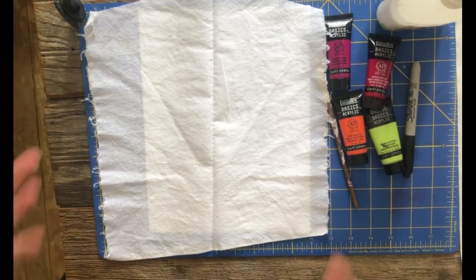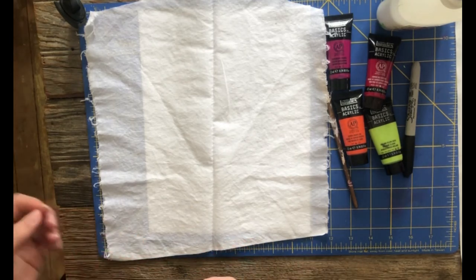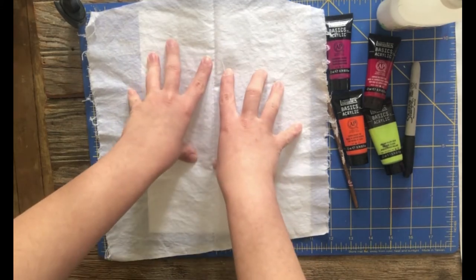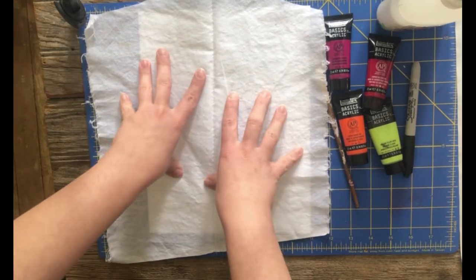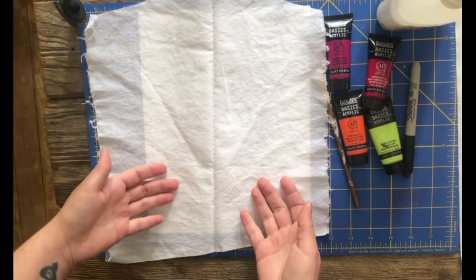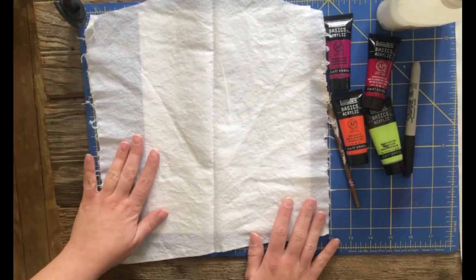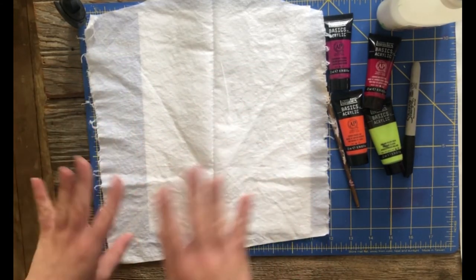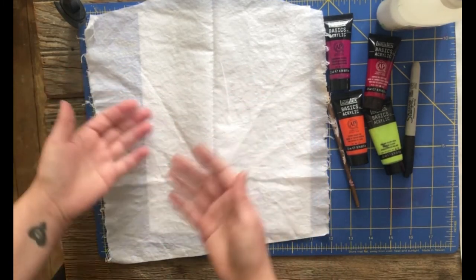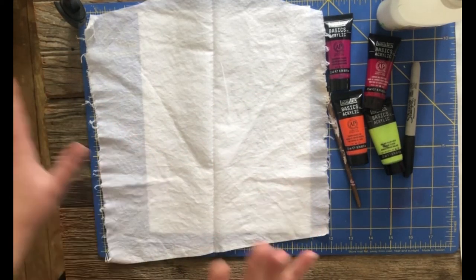Batik usually uses wax — paraffin or beeswax — and you draw a design in the wax which will hold the whiteness, or whatever color fabric you have. Then you layer colors to dye over top of it. Then you melt the wax off and you have the white lines and then the colored design. Usually people do this in layers so you can get different colors: wax it again, dye it something else, and kind of build up different colored layers almost like tie dye.